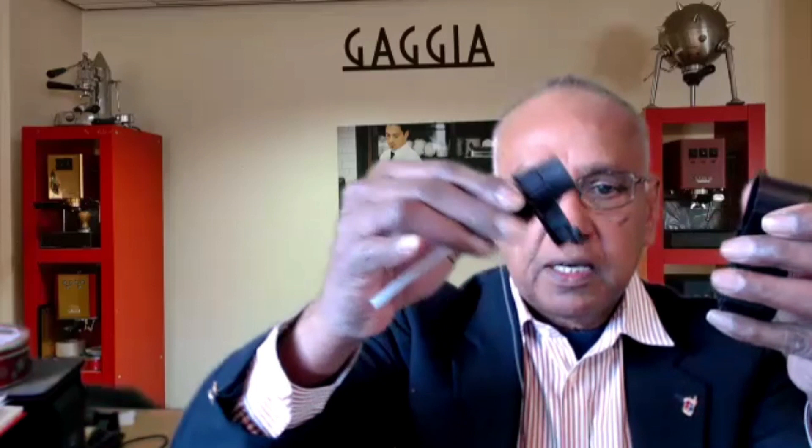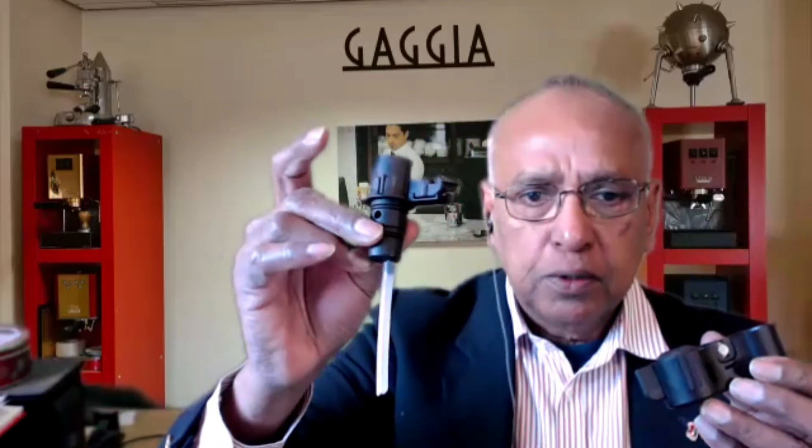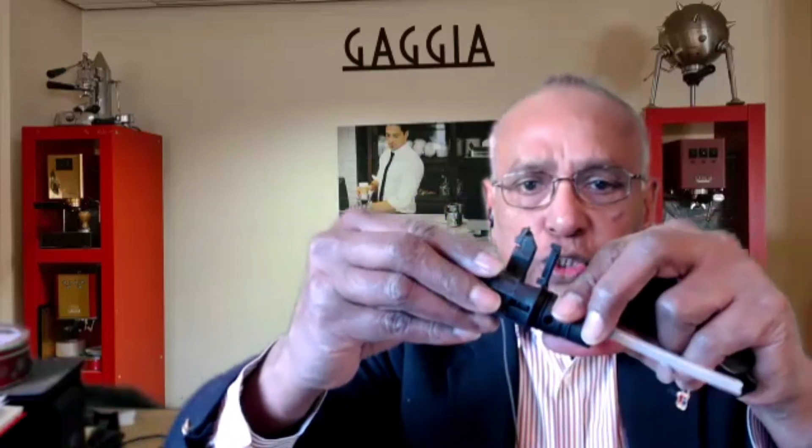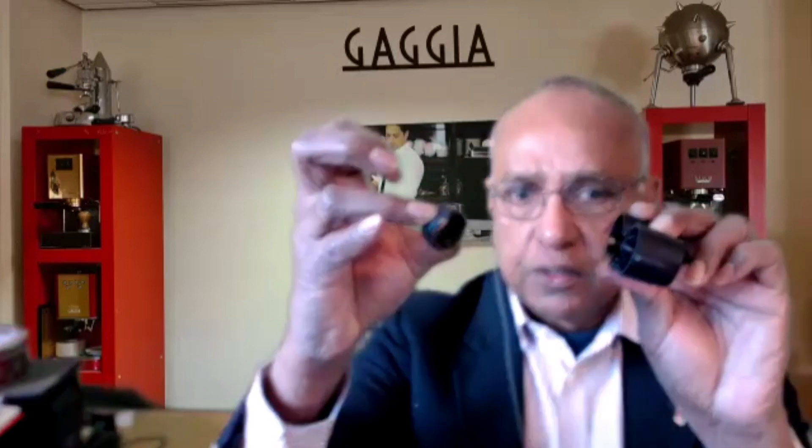I'm going to take this part off. Usually the problem isn't here — just wash it. This comes in two parts so you can wash it and put it aside. So that's not the real problem. The problem could be here. We'll take this part off, which just comes off, and this has got two parts inside, so I'm going to wiggle it and remove this part.